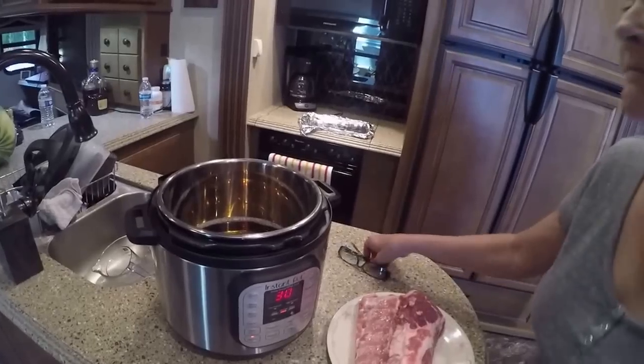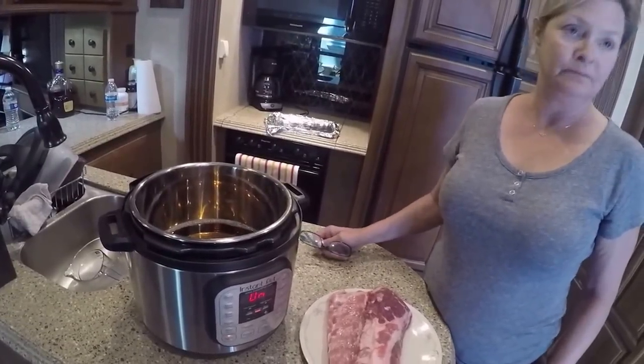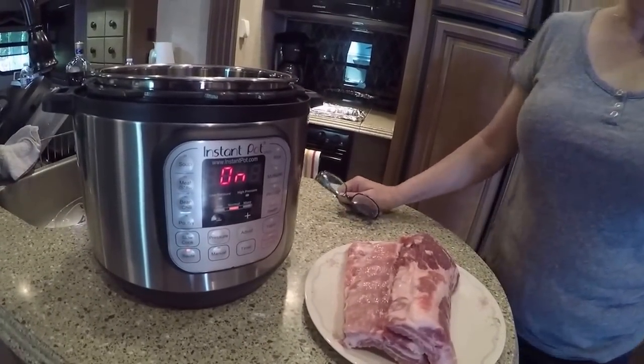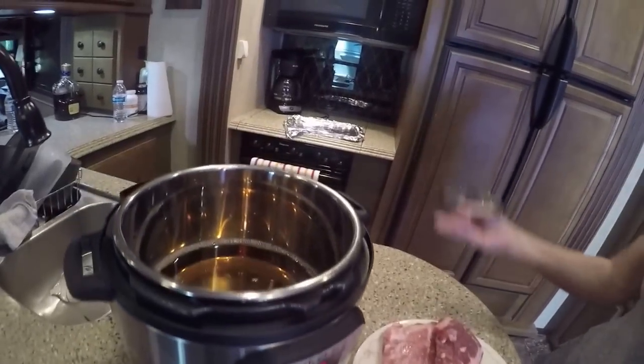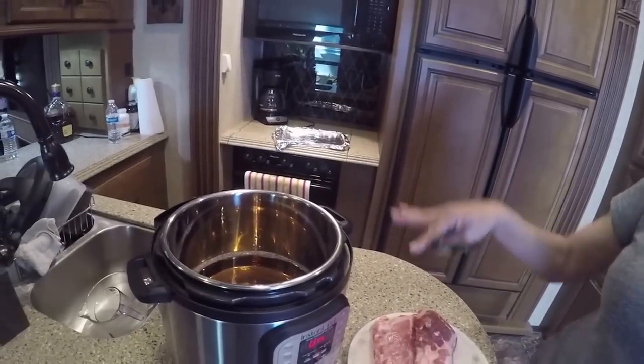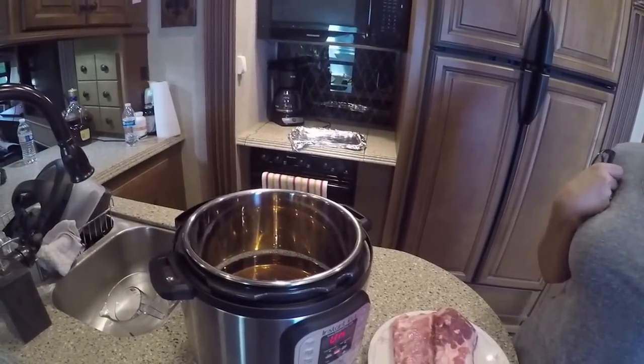We'll come back as soon as it's ready. You're not going to put the lid on — you're going to leave it open so it beeps and comes on. It's going to take about five minutes and it's going to start steaming, like a low boil. Then we're going to put the ribs in and put the top on.